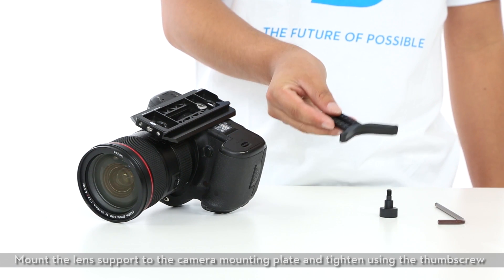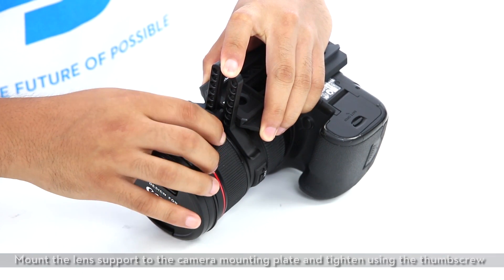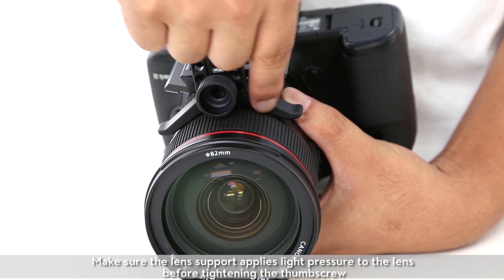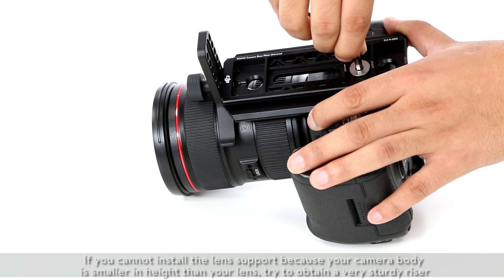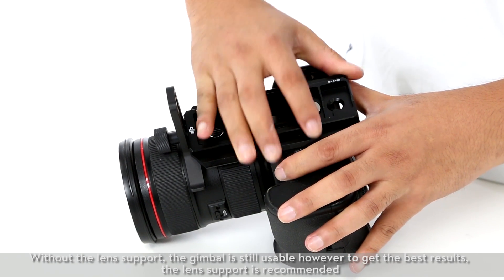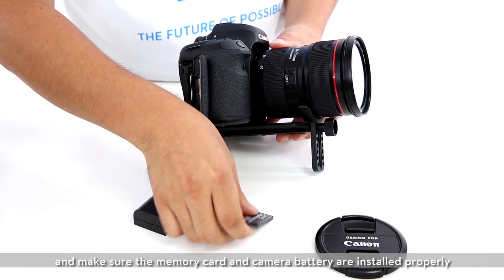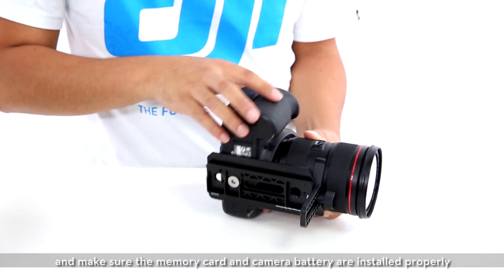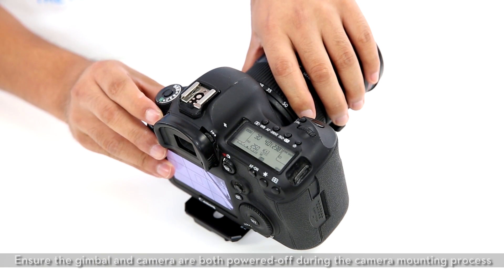Mount the lens support to the camera mounting plate and tighten using the thumb screw. Make sure the lens support applies light pressure to the lens before tightening the thumb screw. If you cannot install the lens support because your camera body is smaller in height than your lens, try to obtain a very sturdy riser. Without the lens support the gimbal is still usable; however, to get the best results, the lens support is recommended. Before mounting the camera to the gimbal, take the lens cap off first and make sure the memory card and camera battery are installed properly. Make sure the camera and its accessories are ready for shooting, and ensure both the gimbal and camera are powered off during the mounting process.